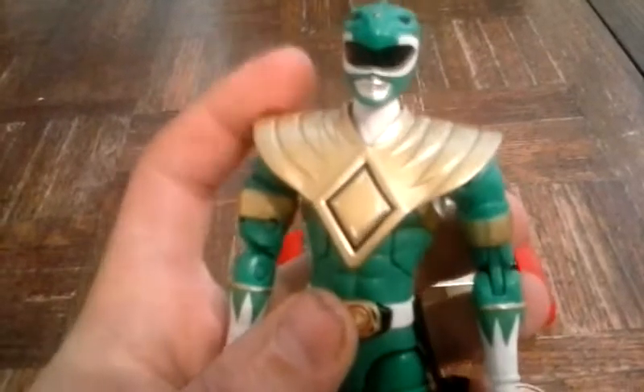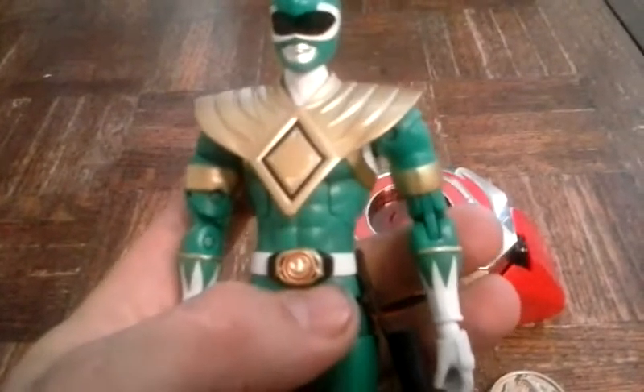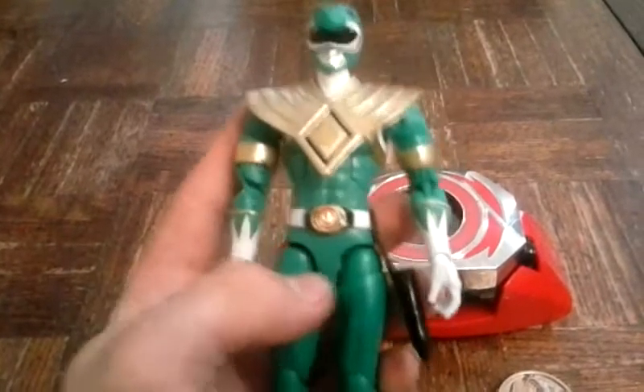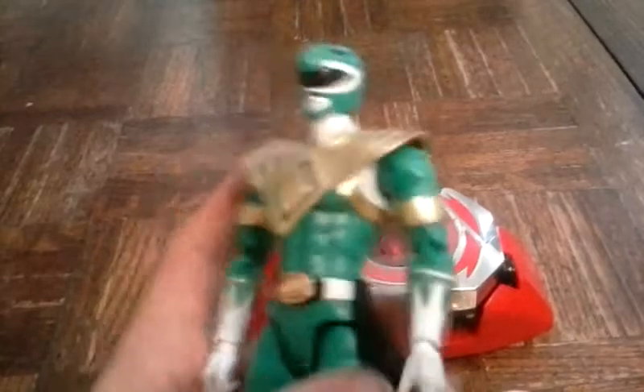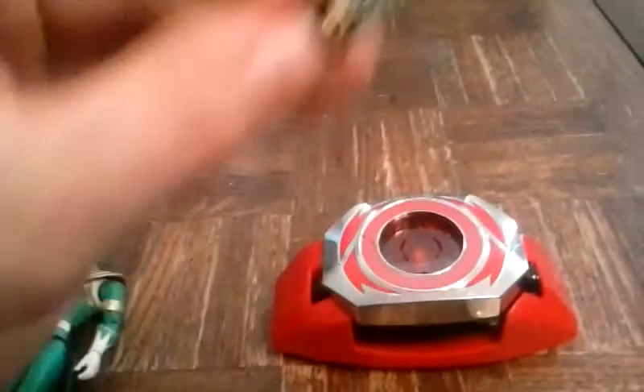His morphing sequence is Dragon Zord — his sword is a dragon. My cousin Douglas is going to dress up as this Green Ranger for Halloween because he likes the Green Ranger and he likes dragons. I think the most thing I like about his figure is the armor chestplate.